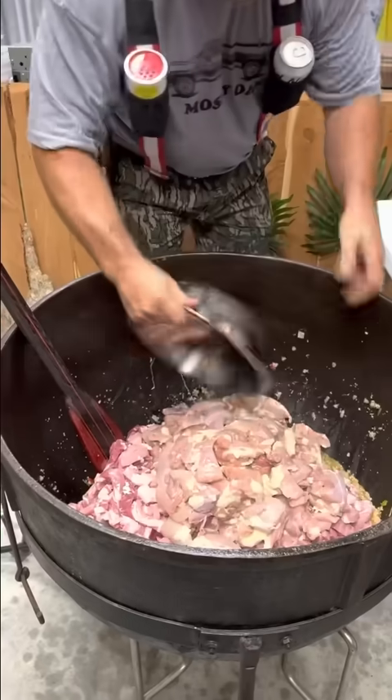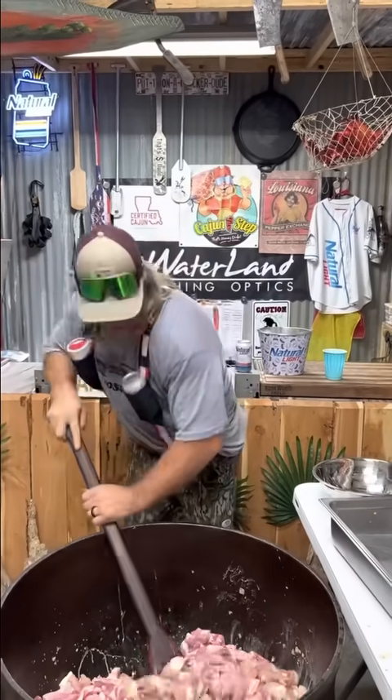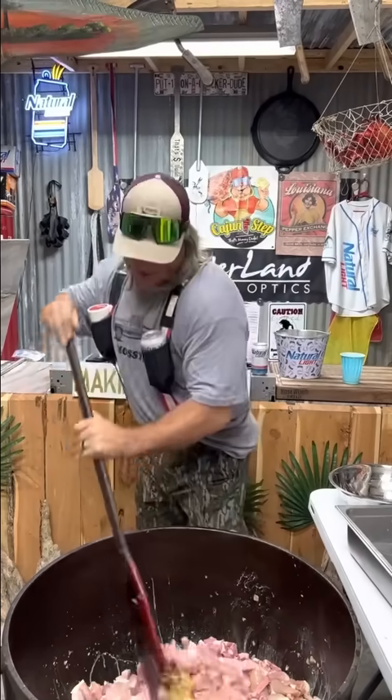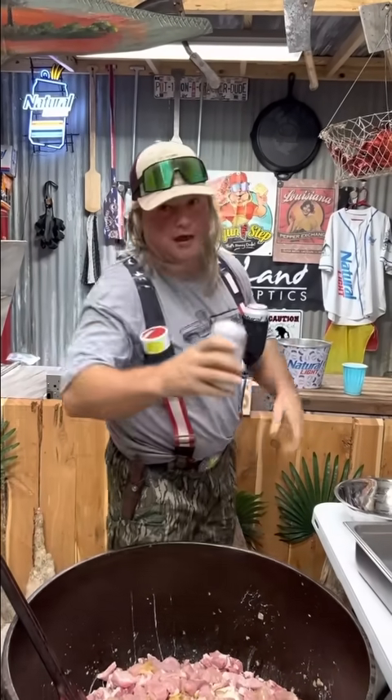This is where you get your browning on. This might take an hour or two — give us plenty of time to wait and hydrate.